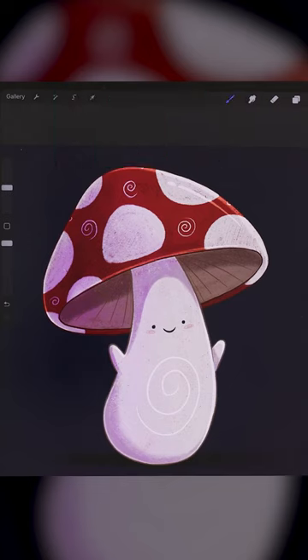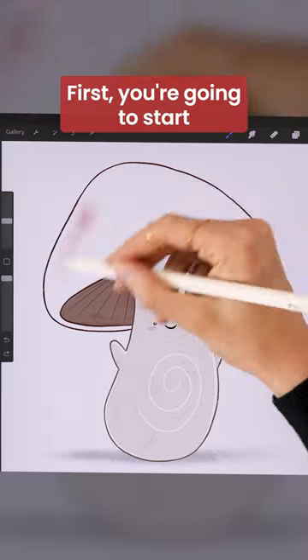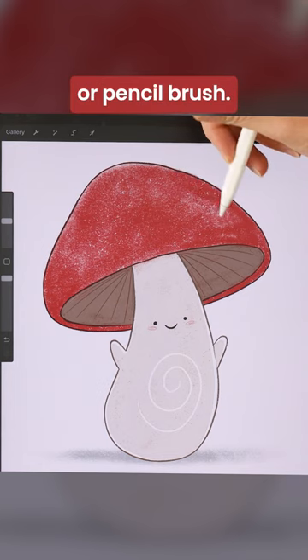I've been an illustrator for over 15 years and this is by far my favorite digital art trick. First, you're going to start by manually coloring your illustration using a textured brush like a charcoal or a pencil brush.